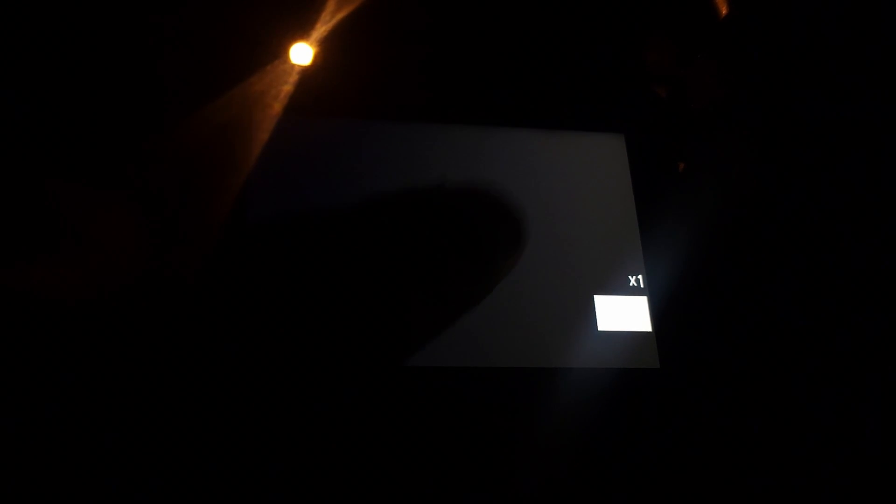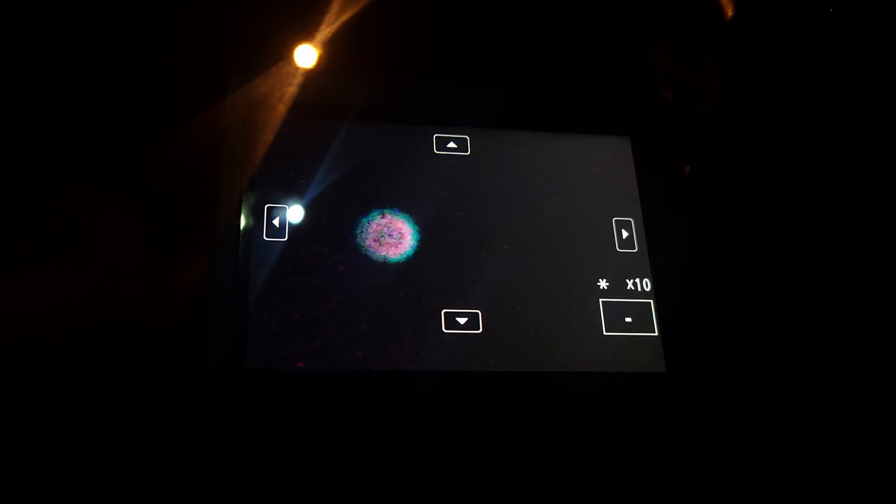Once camera settings were dialed in, I tried to use live view to look at the star Sirius to focus on it, but my lens was so out of focus I had to point at a distant streetlight first to get a rough manual focus. Then I pointed back at Sirius and could finally see it on my live view screen. From there, I digitally zoom in using the camera buttons or touch screen so Sirius fills more of the screen, then turn the focus wheel until it's as small a pinpoint as possible. After a lot of experimentation, the best focus on this lens is when the star just starts to turn red — that's the unfortunate downside. It doesn't focus red and blue equally, so at true focus the red will be slightly out of focus.